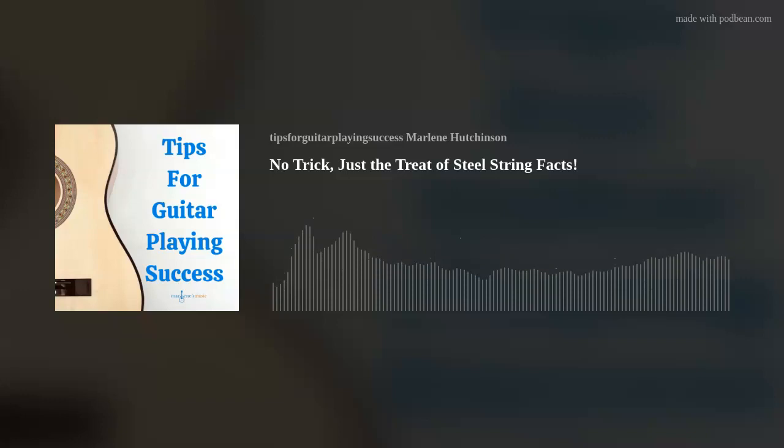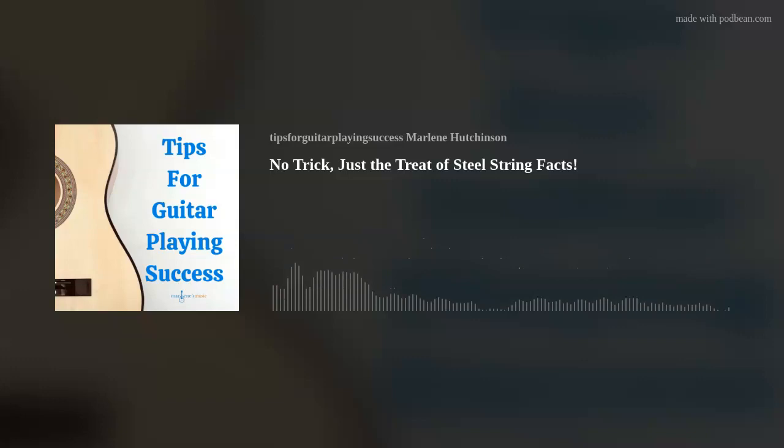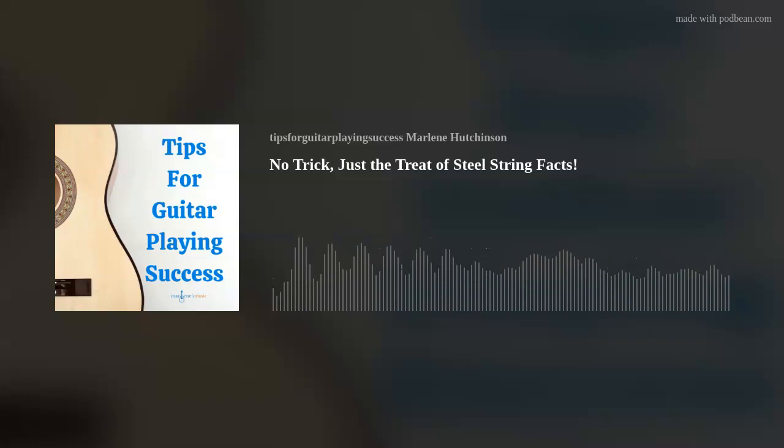Now, on to today's tip. Today's tip is: No trick, just the treat of steel string facts. I once read an ad in a magazine — I believe it was Acoustic Guitar — that said, 'With any good guitar relationship, there are strings attached.' It stuck with me, and boy, is that ever true for us guitarists.